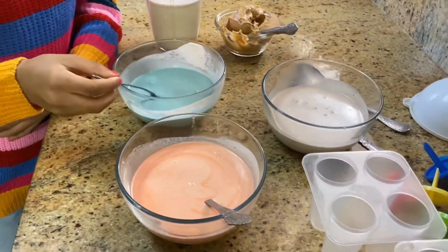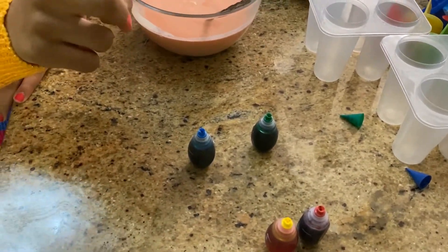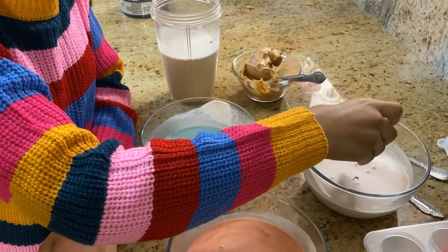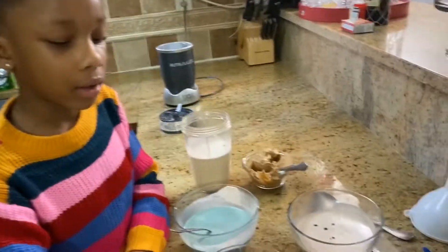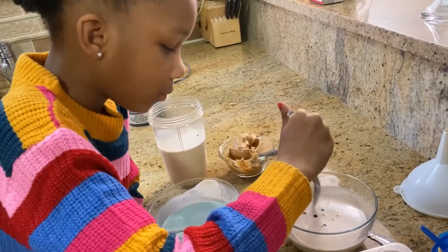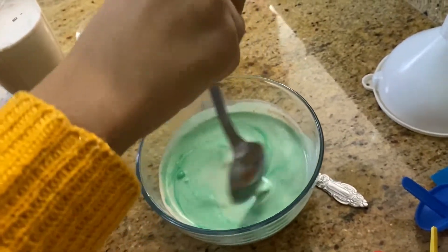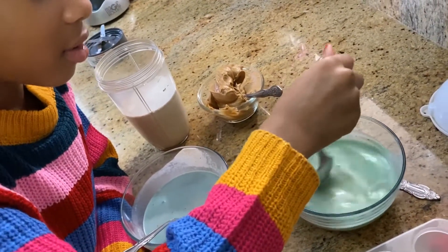Next color — the next color I want is green. I think that should be about it. It looks so forest-like. Well, this looks so sunset-like. Whatever you want to call it.